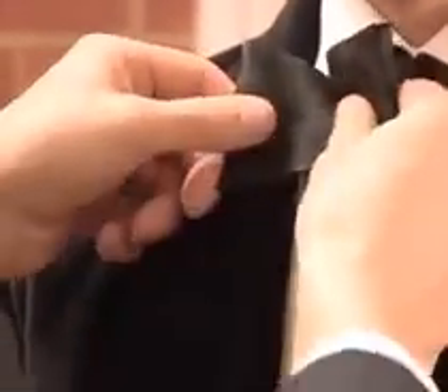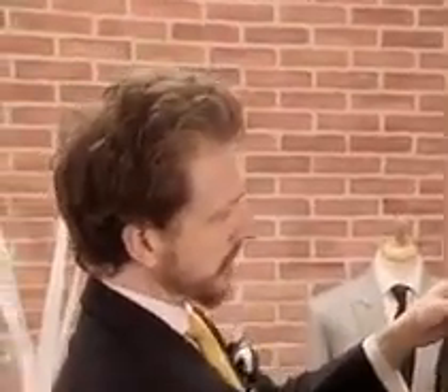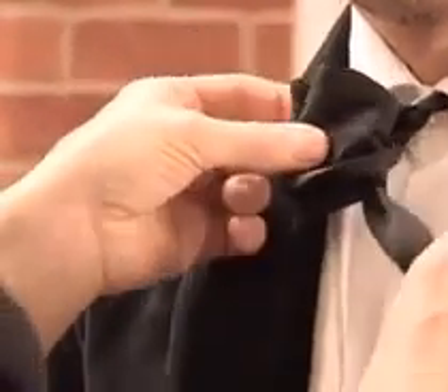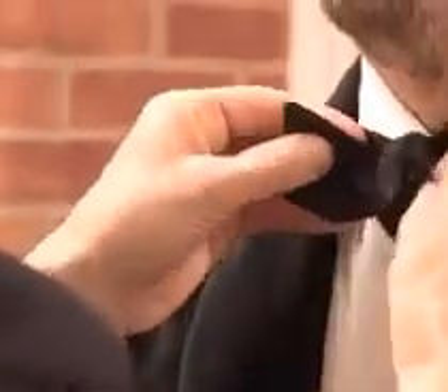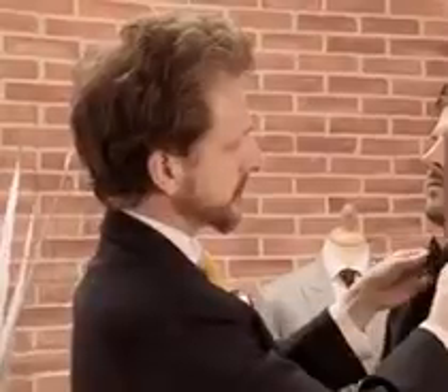Pull it as tight as you can go, and then fashion the left-hand side — my left, the wearer's right — into the first part of the bow. Bring the longer portion over the front and in the middle of the first bow. Clasp these two portions of the bow together and pull down and tight, and you'll see we are creating here a loop at the back of the tie. Feed this portion of the tie, the longer portion, through that loop and pull tight, all the while fashioning the bow tie into its shape.